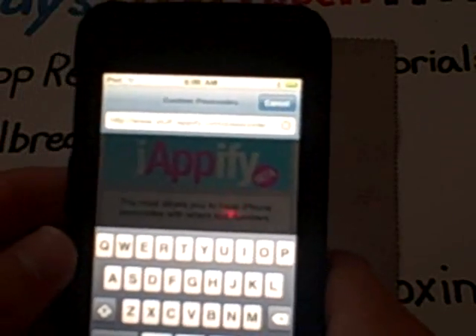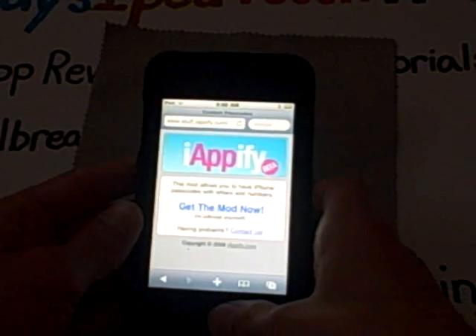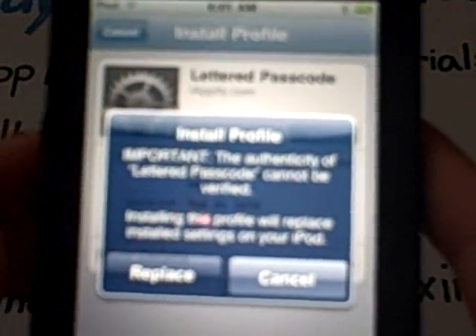Once you are on that site, you will be greeted with this screen. All you want to do is press 'Get the Mod Now.' Once you do that, this will be brought up and all you have to do is press Install. Don't worry about anything else. I already have it, so it will usually just say Install, but for me it will say Replace.